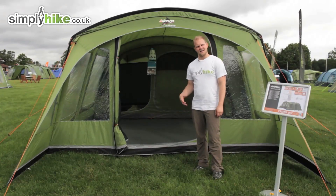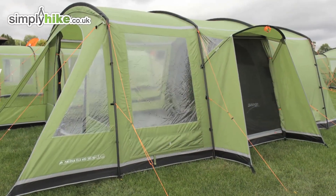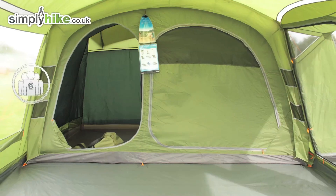Hi and welcome to simplyhike.co.uk. Today we'll take a look at the Vango Palena Deluxe 600 — a great family tent that holds six people and has some really nice measurements as well.